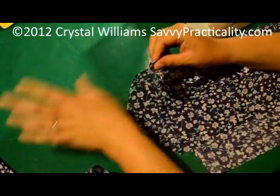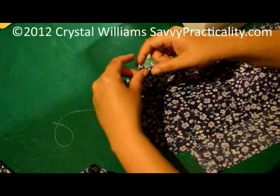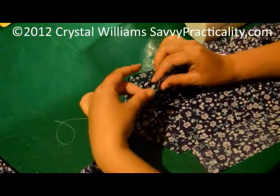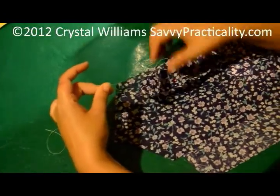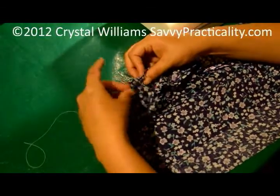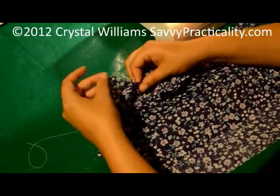Then you would have your top thread and your bobbin thread, and you can pull the fabric all the way across to gather it up. Of course, now I'm going to pull it back out. I love my ruffle — it will be too short.